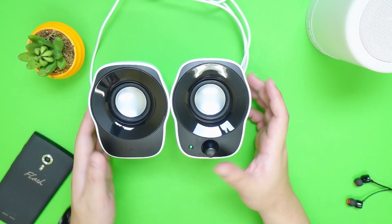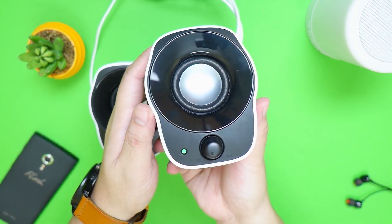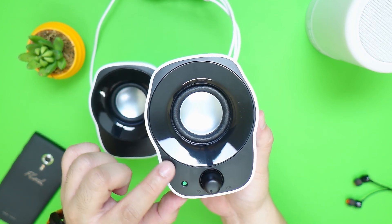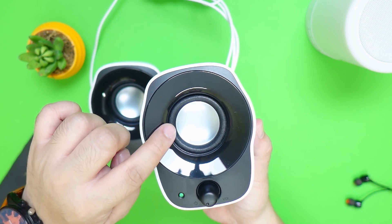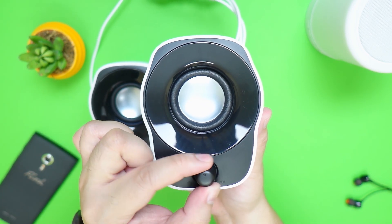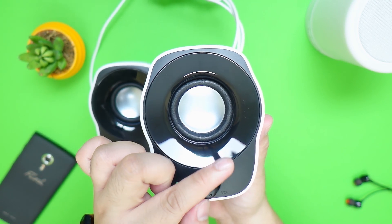In terms of design and construction, this one looks pretty modern with the black and white colorway which I personally prefer. It has a matte black finish in front with a glossy finish around the actual speaker unit. The right speaker has a volume knob that doubles as a power switch with an LED indicator. Overall, the front design is very decent.